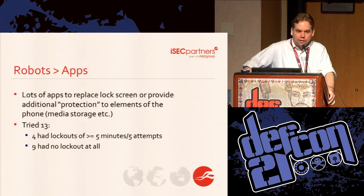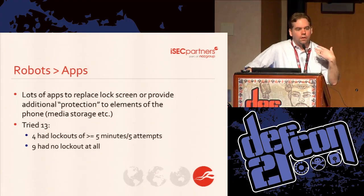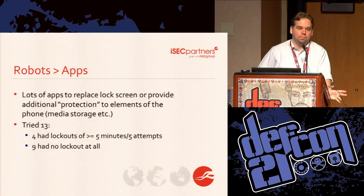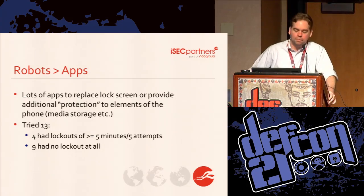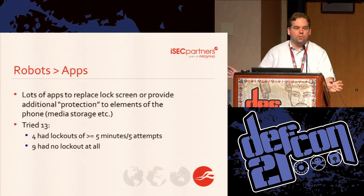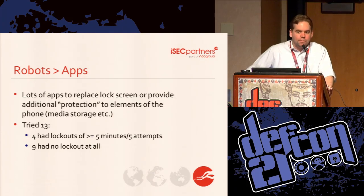I'm mostly in AppSec, so what I was more interested in is applications. We get a lot of clients that have a PIN on their application separate from the lock screen, and that's the situation where we most often find there's no brute force protection at all. When I tell clients that, they ask 'Did you break it?' and I had to say no, I didn't have time. Now we have the robot. We had time to test out 13 apps from the app store — things like financial apps, antivirus apps, and secret picture/notes apps. Four of them had something effective enough that we couldn't break it. The other nine had nothing that would really stop us.